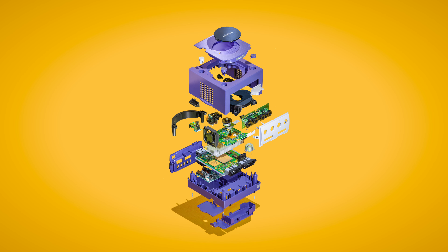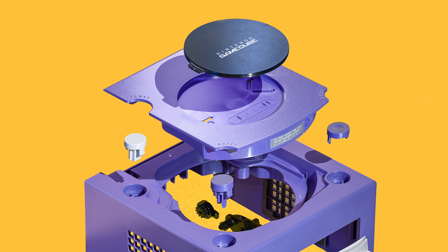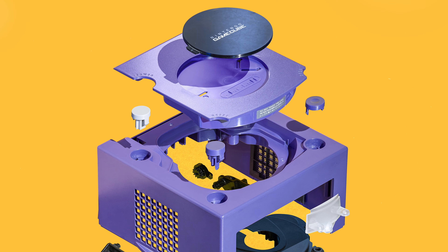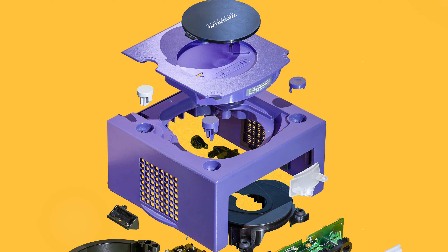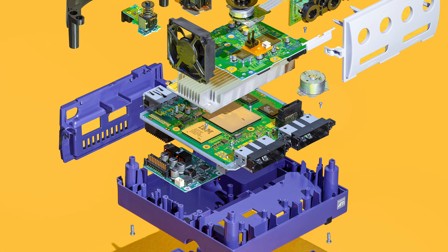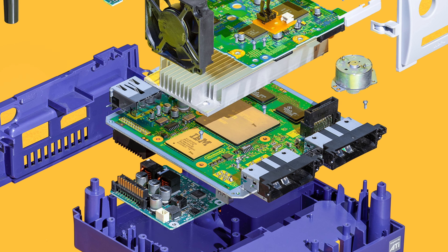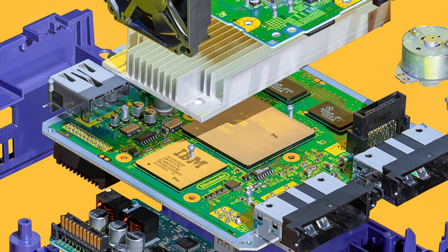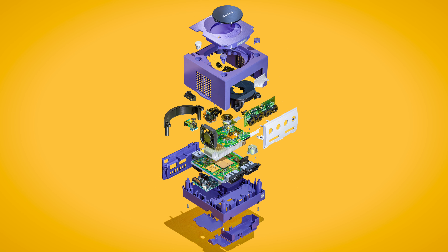Last but probably not least, the Nintendo GameCube. The console was praised for its controller, software library, and high-quality games, but not so much for its design and lack of features — though I kinda like it, especially in this teardown form. Partnering with Nintendo in 1998, ArtX began the complete design of the system logic and of the graphics processor codenamed Flipper. With an earlier internal codename of N2000, this could have been the Nintendo 2000, if it hadn't been released in 2001.